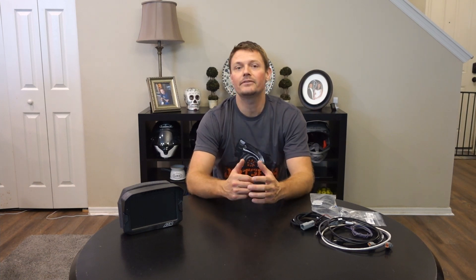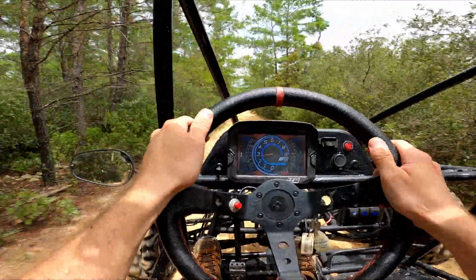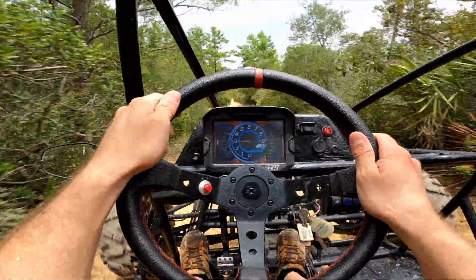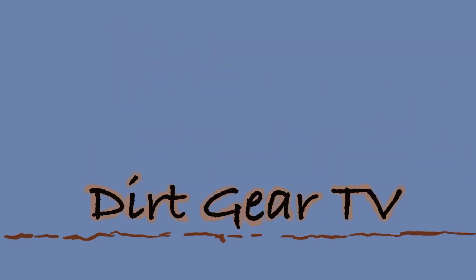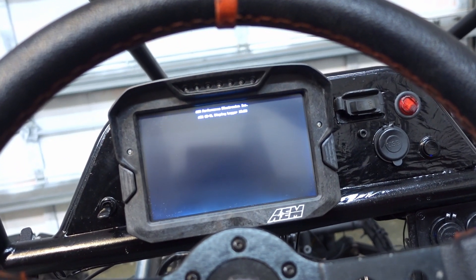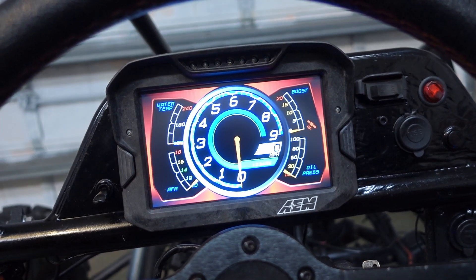Today I'm going to be showing you guys the CD7 Digital Dash from AEM Performance Electronics and how it integrates into our dune buggy Mirage build using the Megasquirt 3 ECU. The spider is for Widow and obviously we've got the channel logo in there.